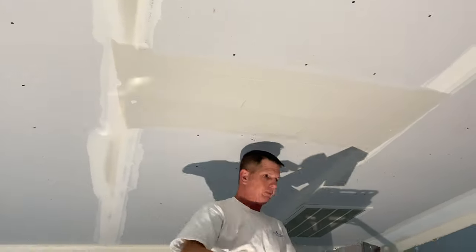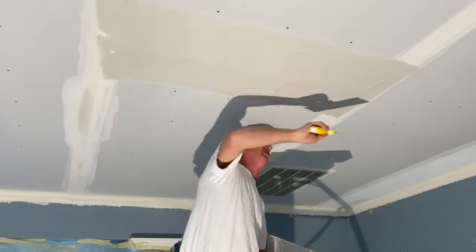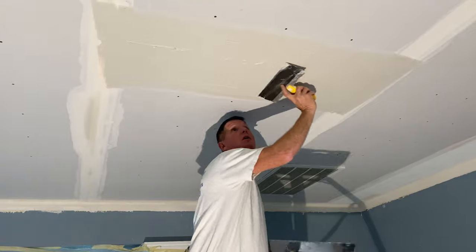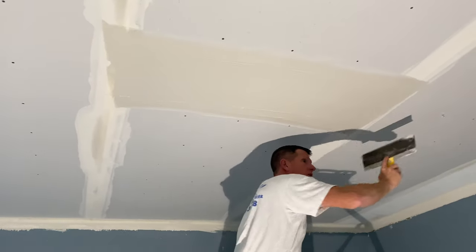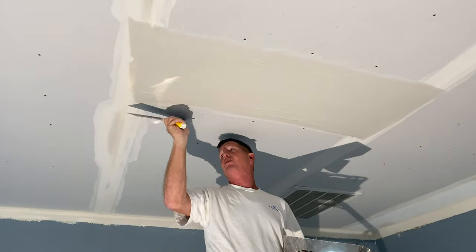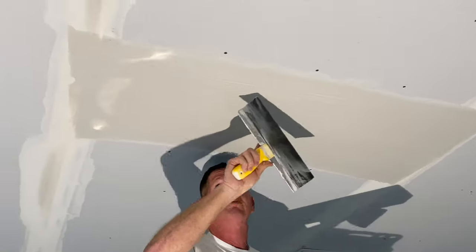Once you get your feather edge done, I'm going to take the 12 and go right down the center. So it's called a float coat — you're not wiping, the knife is actually touching the ceiling. You're just floating over the ceiling and knocking that 12 down the center. Got a little piece of trash there, I'll put a little more mud. What that does is what we call kills the seam, so you can't see the seam. It's nice and full down the center. Same thing with the feather edge — just put two or three inches of that knife down, the rest of the blade is above the mud, and we're just going to lay that edge down.